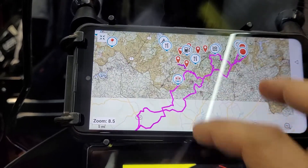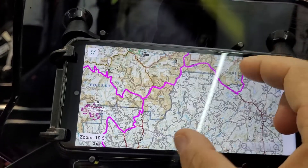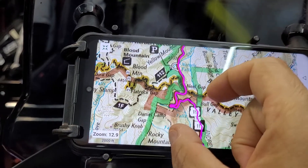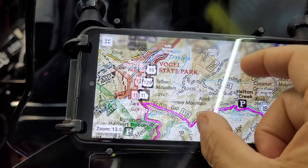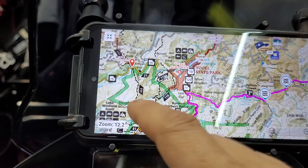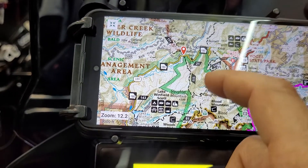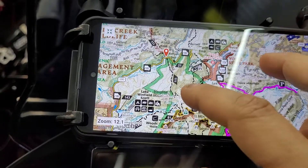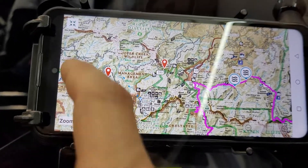Pinch to zoom is very fast — faster screen response than the Zumo XT. The big benefit is being able to run whatever maps you want. With Gaia you can layer several maps on top of one another. Right now I have three maps: the base Gaia map, the MVUM maps overlaid as white dotted lines, and the National Geographic trails map, which gives you camping sites, recreation areas, and road names — all overlaid at once. You cannot do this on a Garmin.